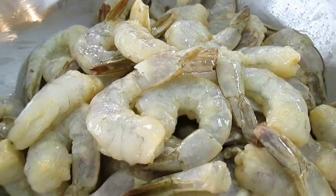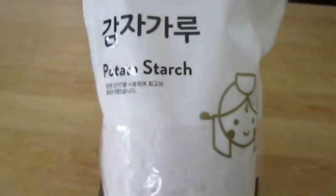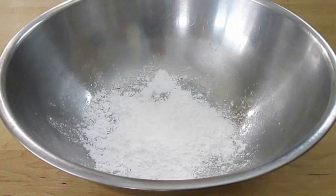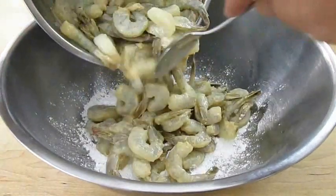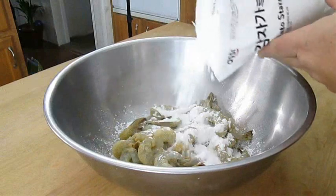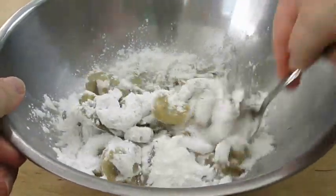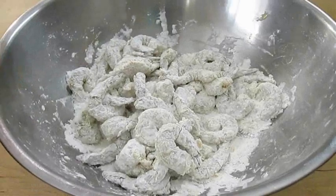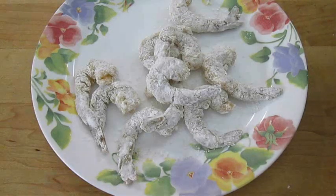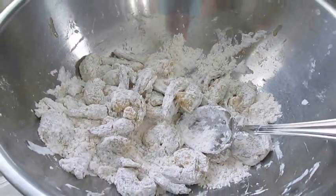By now the shrimp should be fully marinated. To add a very light breading, we're going to use potato starch, which can usually be found in any Asian market. Dust the bottom of your bowl to start, then add about a third of the marinated shrimp right over the top, and come back over the shrimp with a little more potato starch. Doing it this way will prevent a lot of waste. Once they're each completely coated, shake each one off and separate about half the shrimp onto a plate — this is the amount you can safely fry all at once. Fry the rest in a second batch.